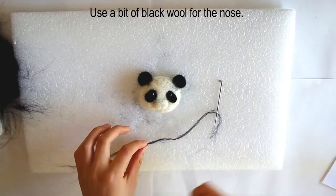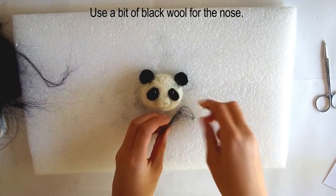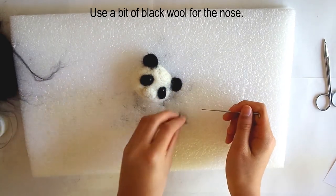Cut a very small bit of black wool for the nose. This is a little tricky to make, but basically just poke the wool until it looks like a small blob. When it is roughly the shape and size you want, poke it onto the snout.